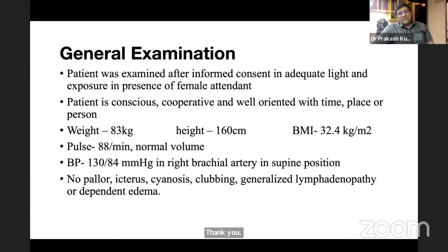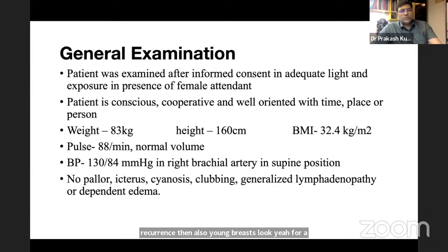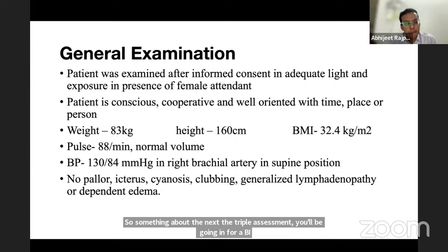The examiner asks about the role of MRI in breast cancer. The student answers: MRI is useful when a patient has an implant, to differentiate post-surgical scar from recurrence, and for young females with dense breasts. The examiner confirms these are correct indications.